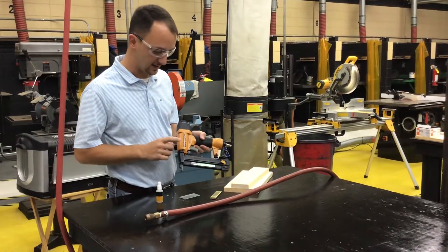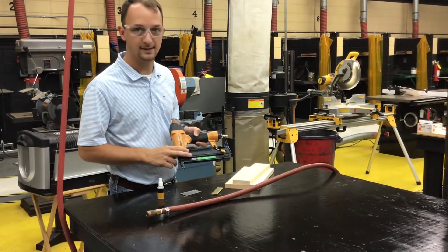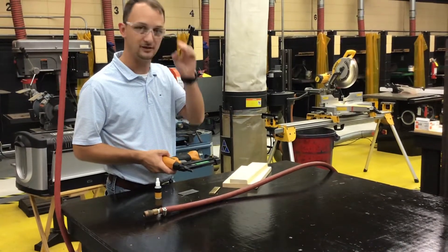In this video, we'll be discussing our Bostick nail gun, which is also known as our Bostick Brad and Staple Gun Combo. When referring to using this nail gun, we want to make sure that we're wearing our safety glasses.